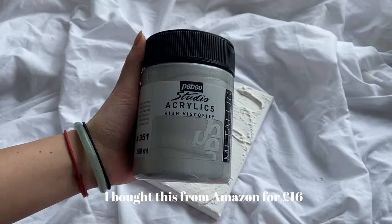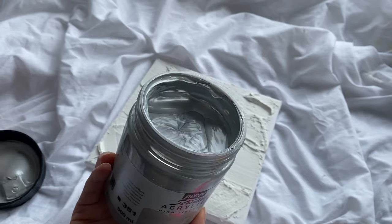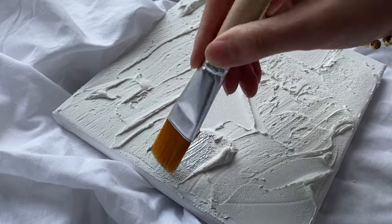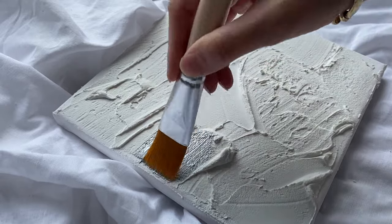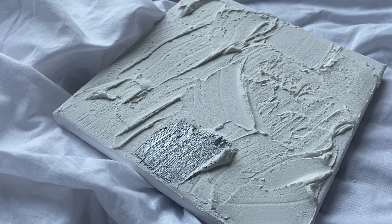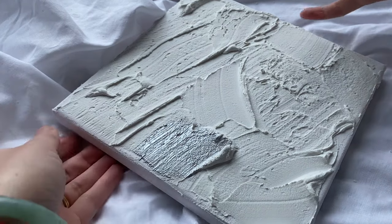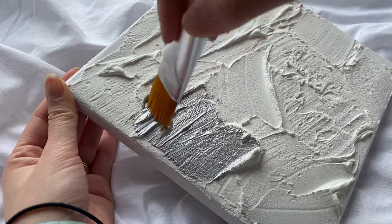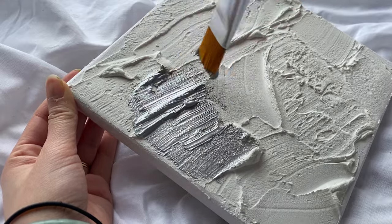So this is the Pebeo Studio acrylic silver metallic paint. Now this paint is divine — it definitely does what it says on the tin. The pigmentation was so high and it was so thick, if that makes sense. I only really needed one layer. I usually do a double coat but honestly, after it dried, I just feel like it didn't need it at all.